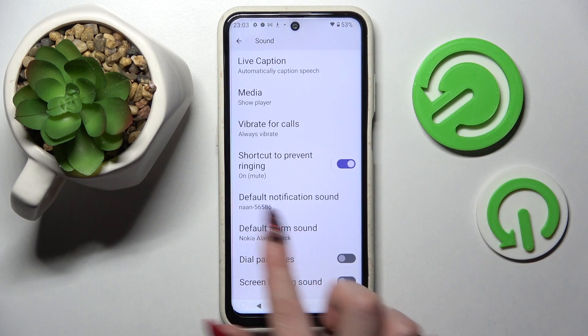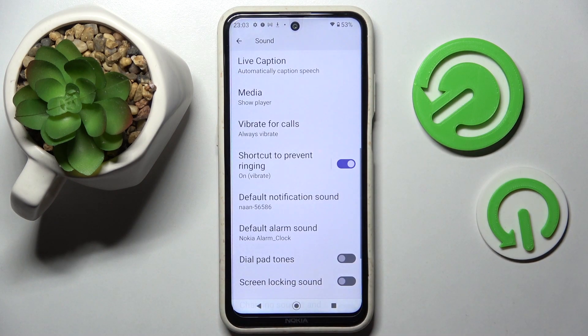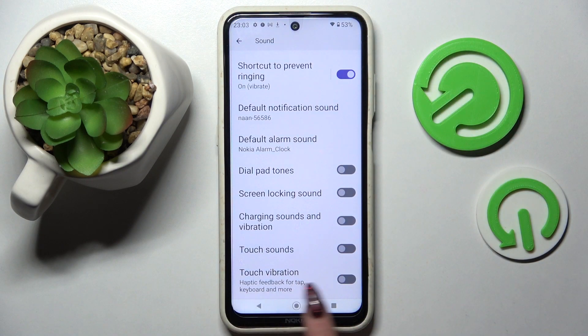Now you can also click on Shortcuts to prevent ringing and select Vibrate over here. Then go back as well, scroll down and tap on this feature next to Touch vibrations. This way you can switch them on or off.